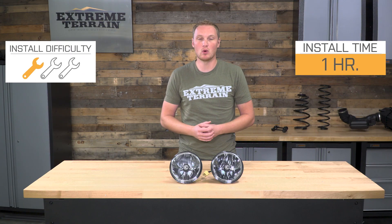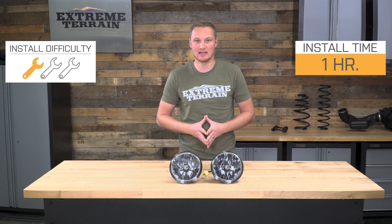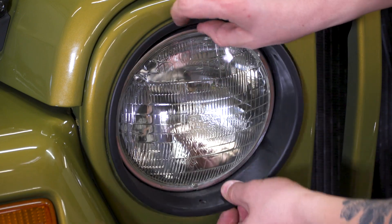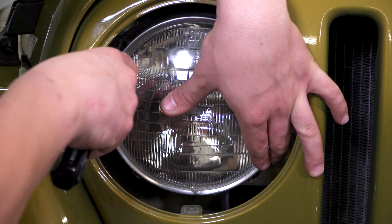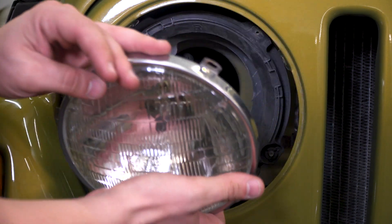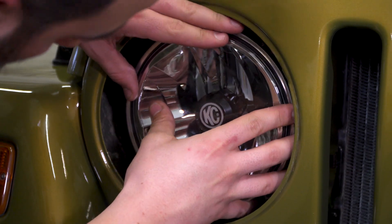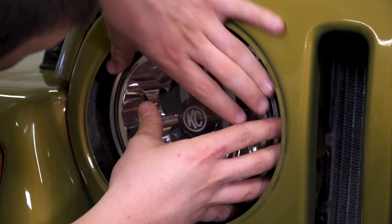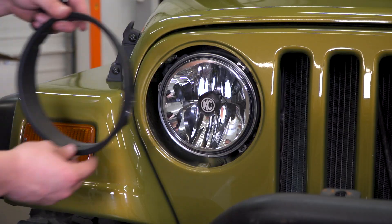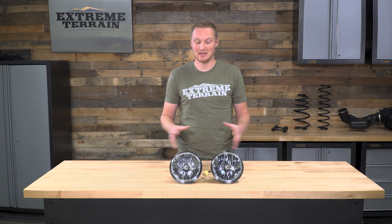This is a very simple one out of three wrench installation, and this should not take you more than an hour to get done. All you'll need to do is remove the four headlight retention bolts with a Torx head screwdriver or a Torx driver for your socket set. Once that ring is removed, your factory sealed beam bulb will pull right out. You can disconnect it from the harness, plug the new light in, make sure that it's lined up in the headlight bucket. It does have some tabs, so you'll rotate it until it clicks in, make sure the up is up and down is down, and then replace the ring with the four bolts that hold it in place. And that's it.